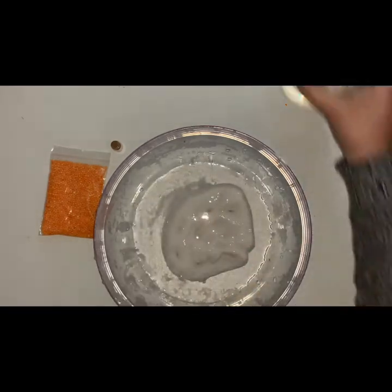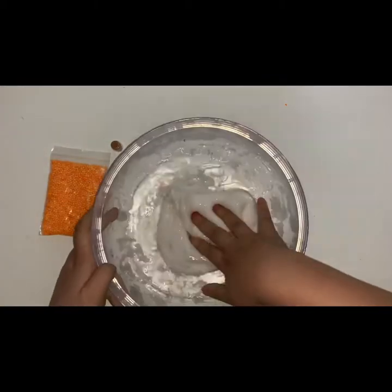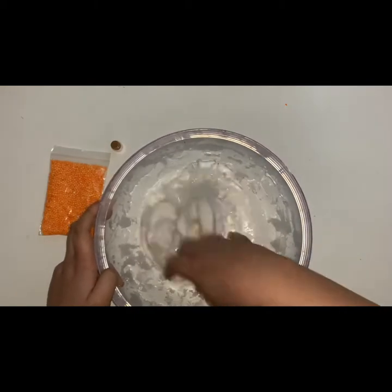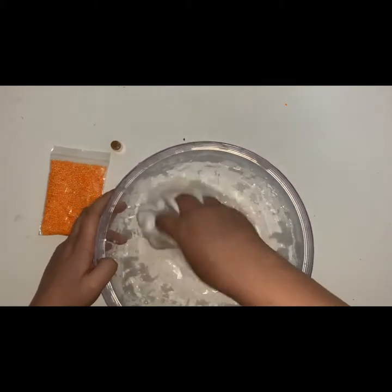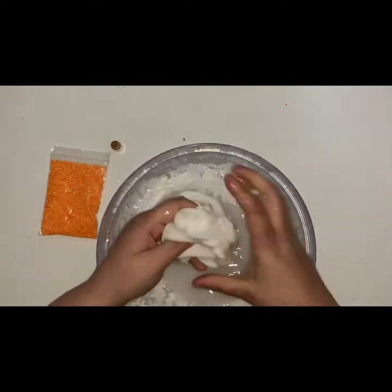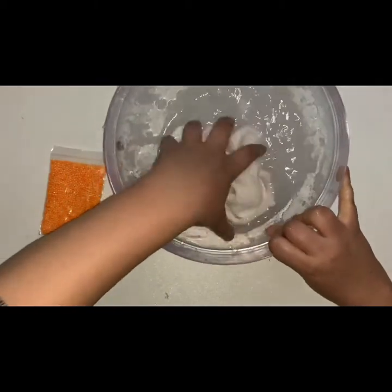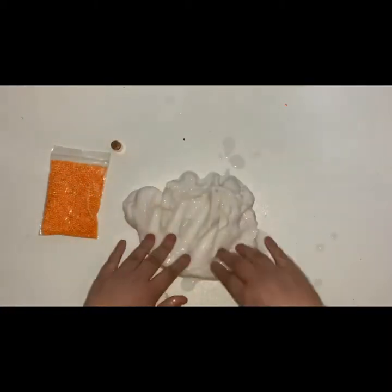I don't know that much — I've never made jiggly slimes before, so I'm just playing it by ear. This may work, may not, we'll see how we go. It's just about incorporating the water in, so I'm going to take out the slime and put it onto my table.